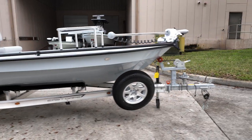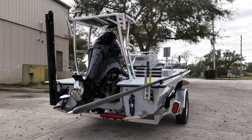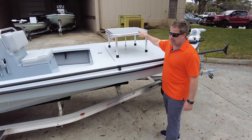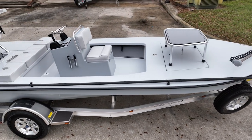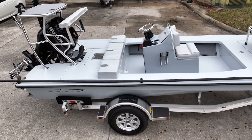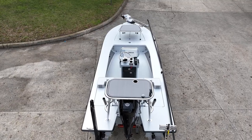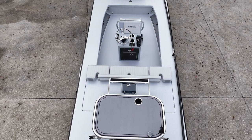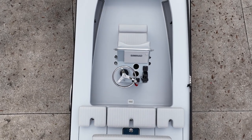We have a piano hinge on the front, we have an oversized casting platform with the storm gray Sea Deck to match the gray-on-gray theme of this boat. Then we have the center console jump seat with gray cushions — it gives the contrast. You have the polished under-gunnel rod holders, the under-gunnel Sea Deck again with the storm gray — just completes that look. Grab handle over the console.